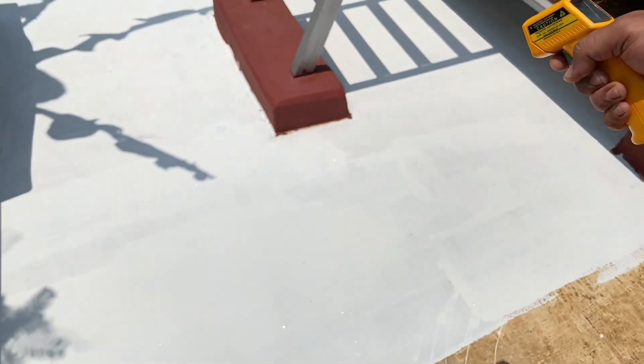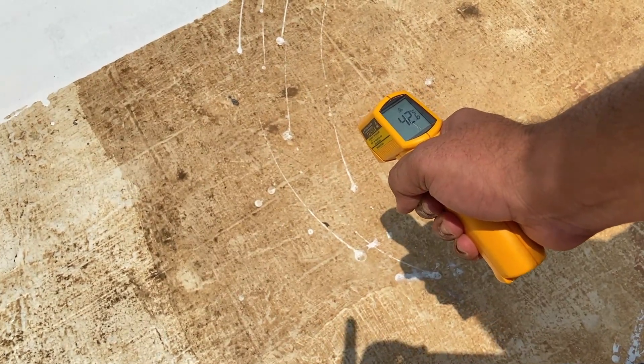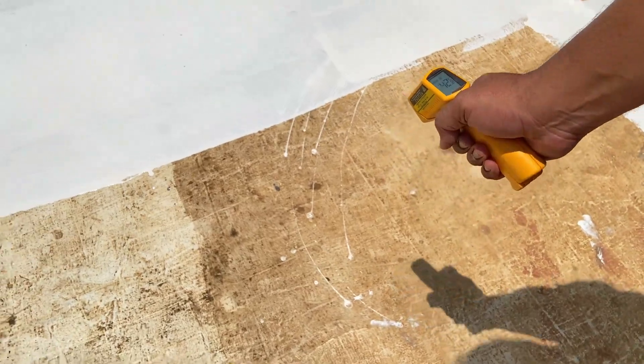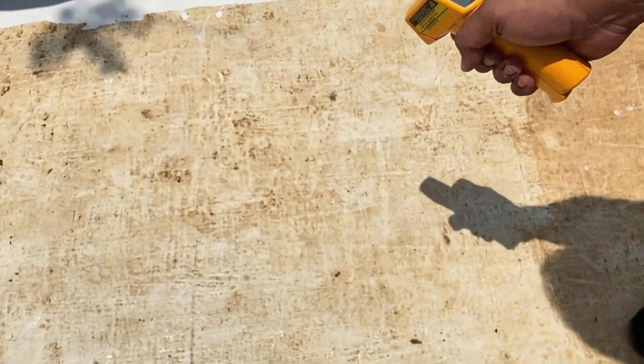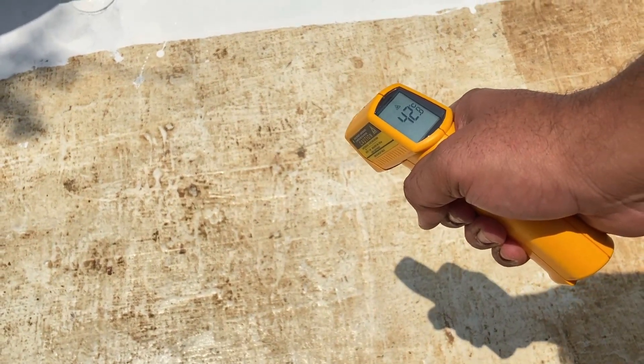Moving to a slightly brown surface here — we will measure the temperature. This is about 42 degrees. This was earlier painted white but has just got some colour. We also have a semi-white colour shade here, and that measures about 42 degrees as well.